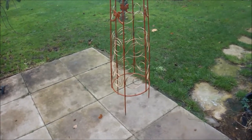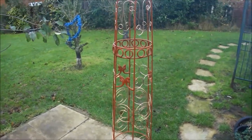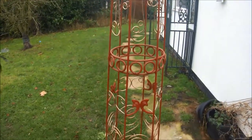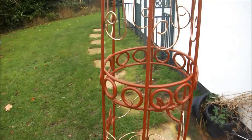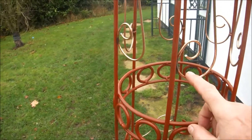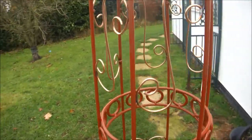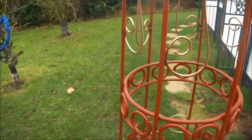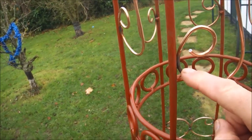This is going to be the last video in the making of the Cordon Obelisk. As you can see I've put a coat of red oxide primer on. This is on the main body of the frame. I haven't done anything to these copper washed mild steel scrolls and I'm probably going to leave those as they are, with just some touching up around the scorch marks here which I really can't do anything about.